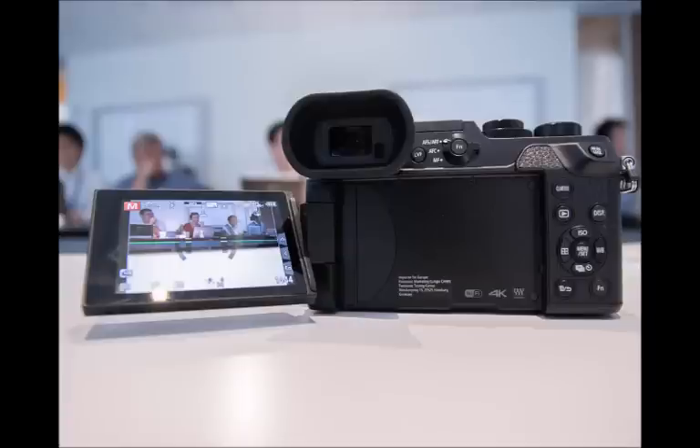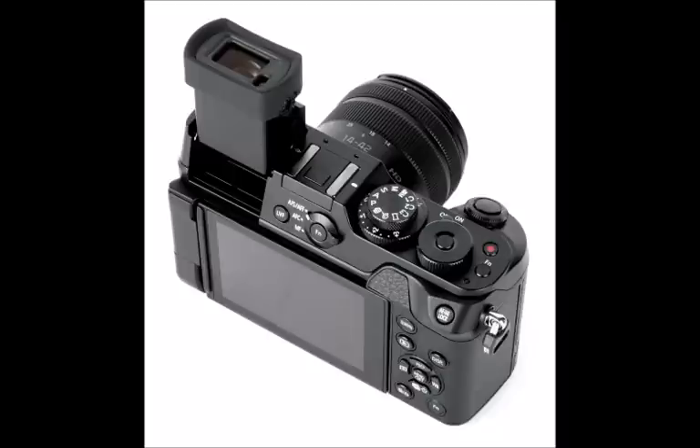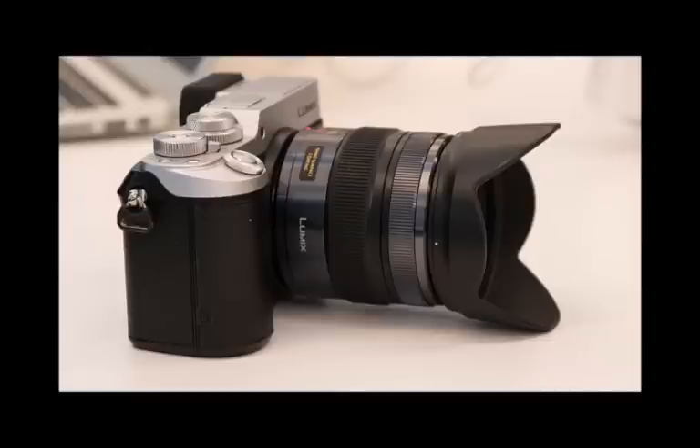When we first saw the GX8 in rain-soaked Brighton on England's south coast, we were pleased it added weather sealing to the feature set. Since then, having used the GX8 for a number of weeks, we've added a lick of sunshine to our review process by taking the camera to sunny San Francisco for a personal trip. Is this a viewfinder victory for Panasonic's Lumix G series, or with the price leap beyond the earlier GX7 and the introduction of the more affordable Fujifilm X-T10, is it a harder sell?